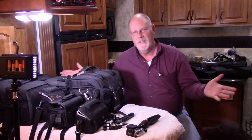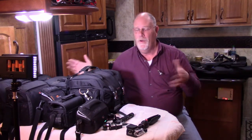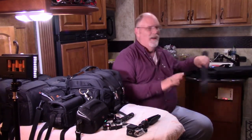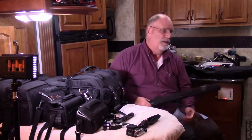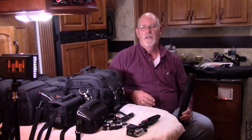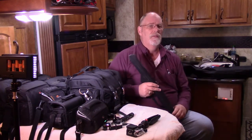Before I talk about all these cameras, I want to mention it's taken us years and years to get all this equipment. To support all these cameras, I'm going to talk about supporting equipment. The first thing is I'm using two tripods.